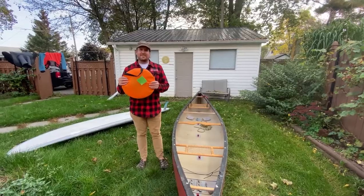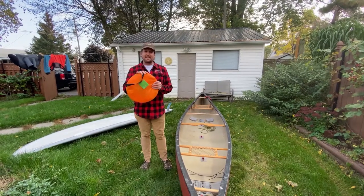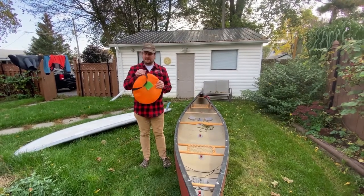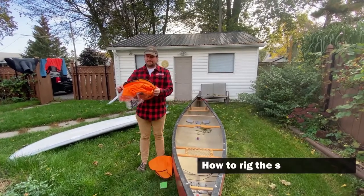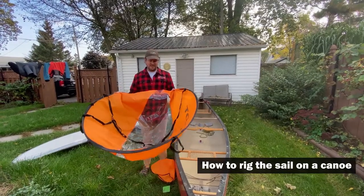We're going to show you how to set up your kayak, stand-up paddleboard, or canoe sail. It comes in a handy little bag and it's basically just going to unravel on its own.